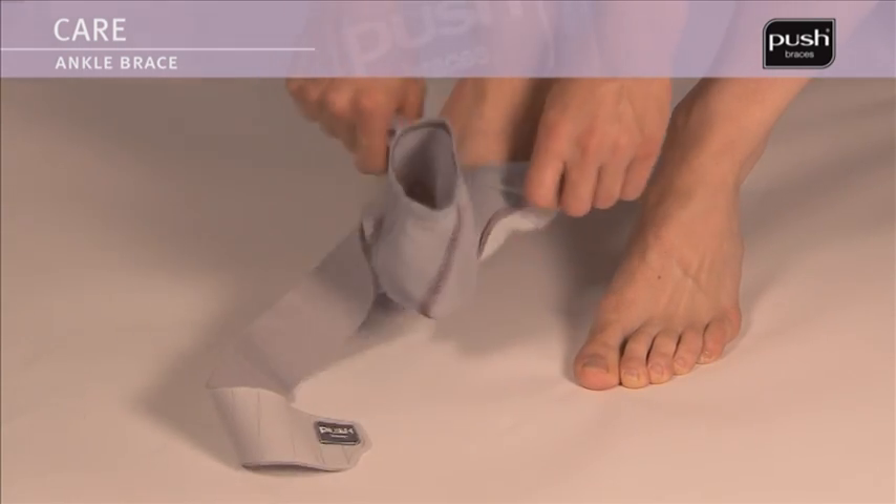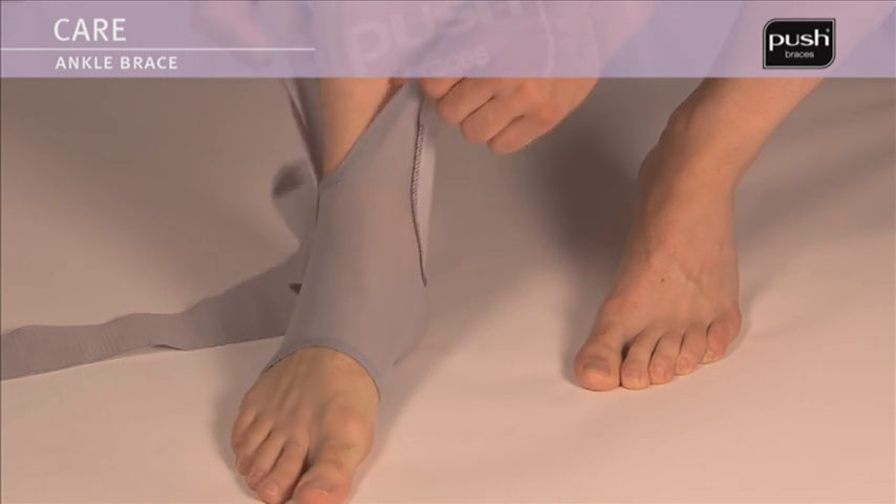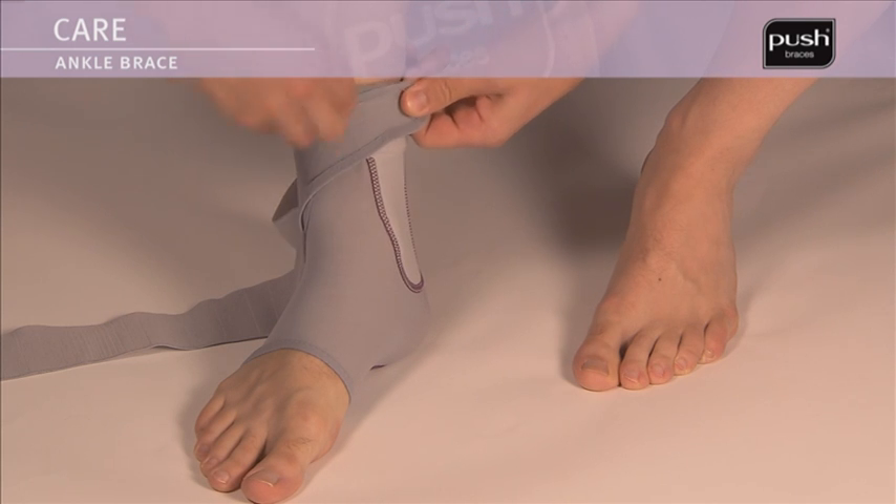Slide the base around your foot making sure it fits snugly. Keep the foot at an angle of 90 degrees in relation to the lower leg. Then, close the elastic fastening at the front.